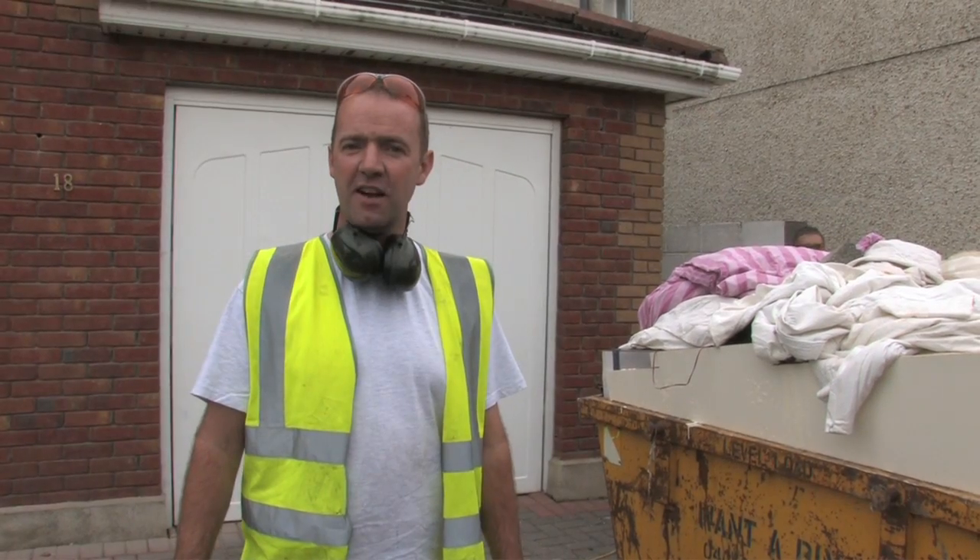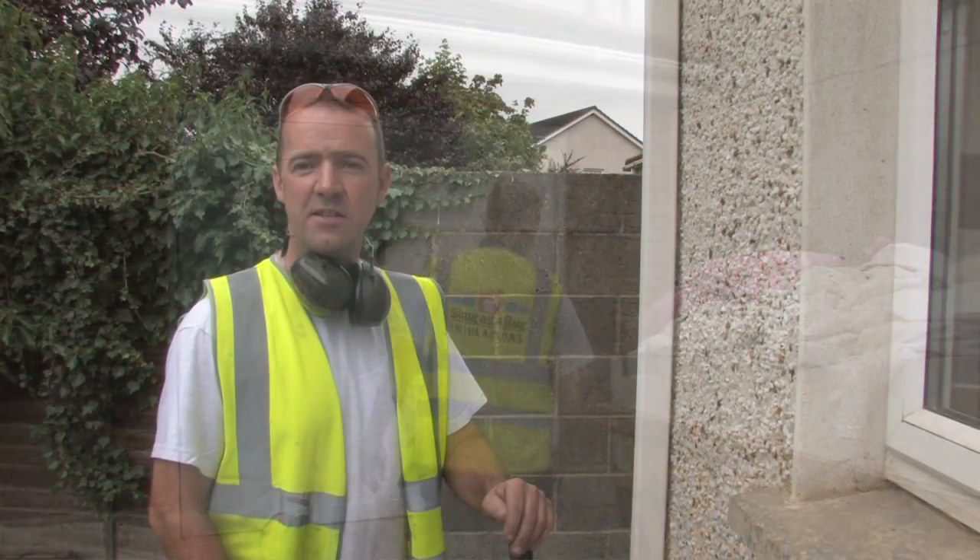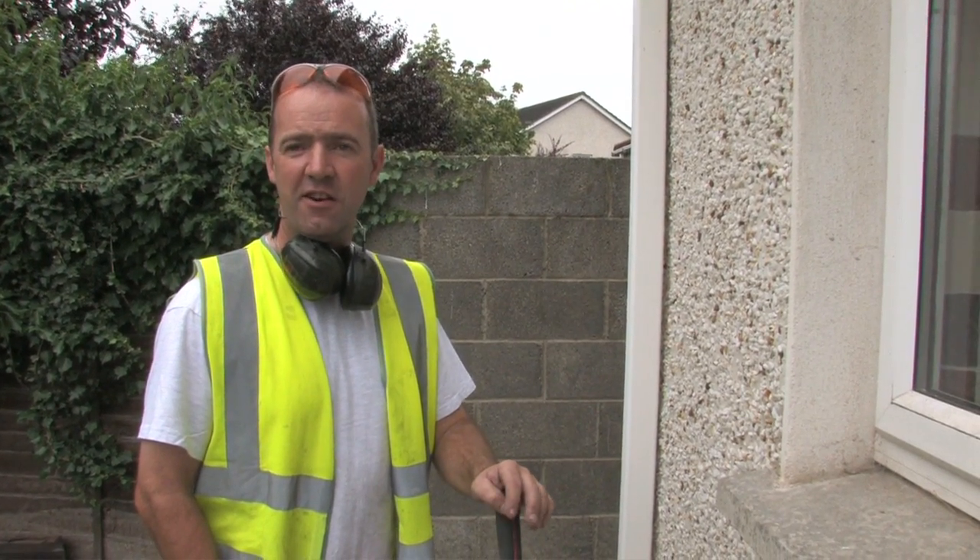Hi, I'm Ian from Snuggers and Bug Insulations and we're here today to install cavity wall insulation. Our first step is to do a series of small holes in the exterior of the house.